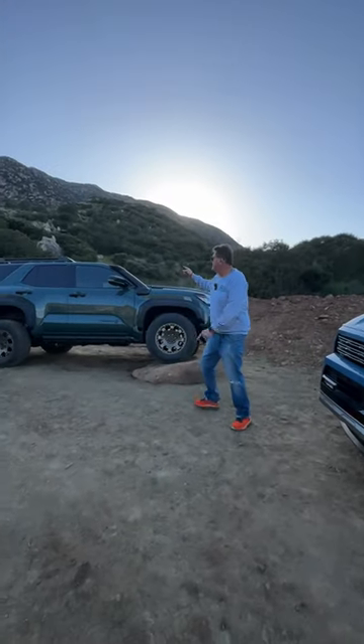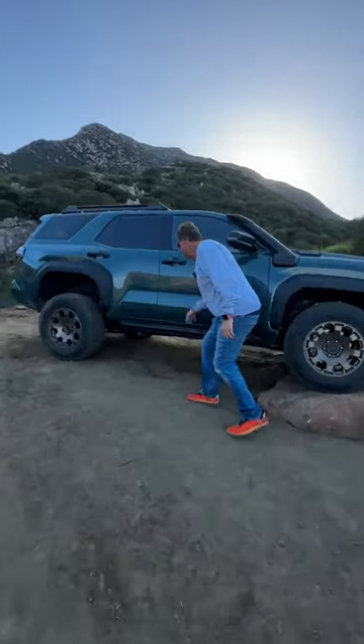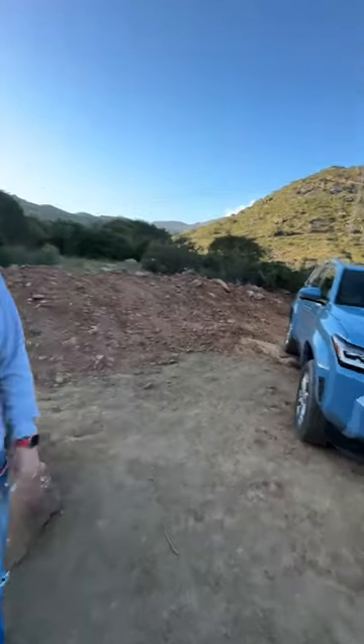This has rock rails — and check out this interior. Very special Trailhunter. So Andre, this or that, which one would you take? I love this color — this. I love the snorkel — that.